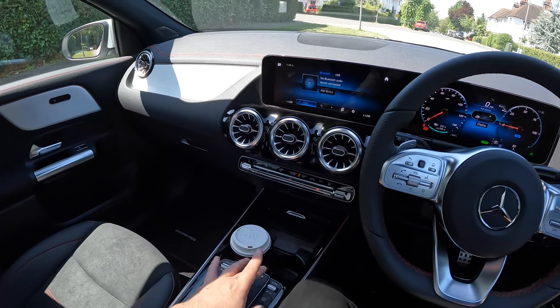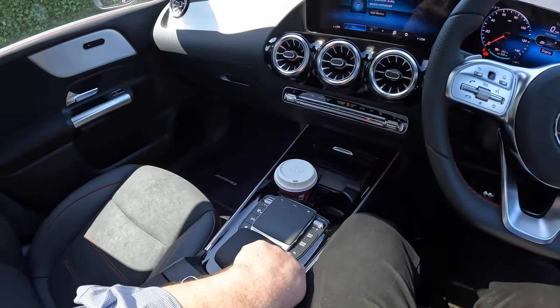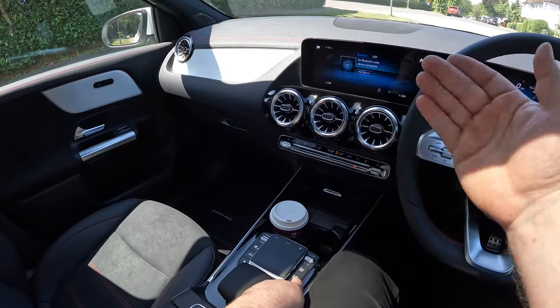The other way is using the shortcut buttons on the side — press the Navi button and the navigator pops up, press radio and the radio pops up.